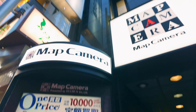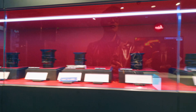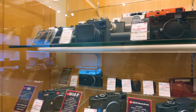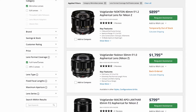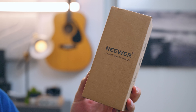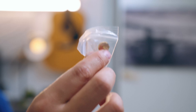Map Camera is in the heart of Shinjuku and I was already heading there to pick up my Leica. They have an amazing inventory for every brand across multiple levels, including a dedicated floor for Leica. But Nikon? All the Voigtlander lenses for Nikon — sold out, just like the ZF grip.